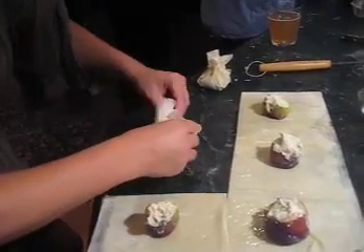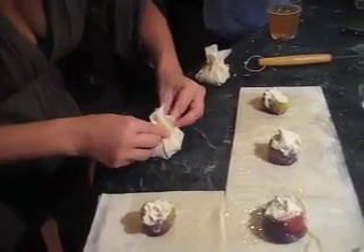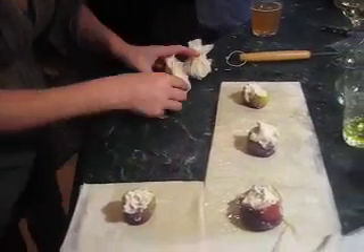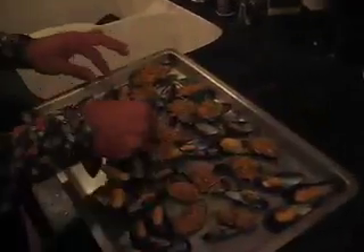Then chop some onions that will go on a skillet. Like I'm showing you, look at that pinching. Chop some onions, go on a skillet and steam the mussels. When the mussels open, discard the half shell and fill in with panko, parmesan, parsley. Put them in the oven at 350 for 10 minutes until they're nice and crispy.